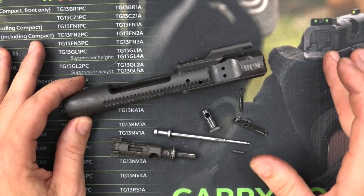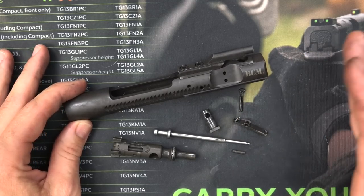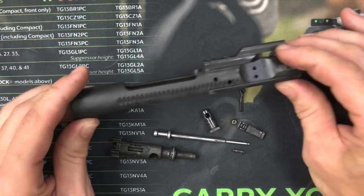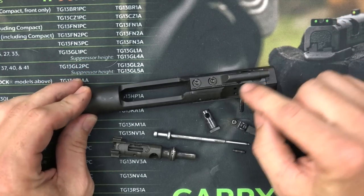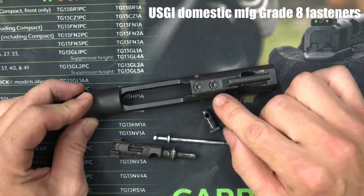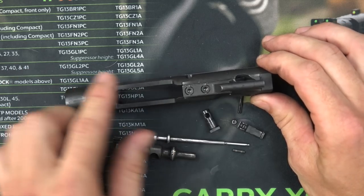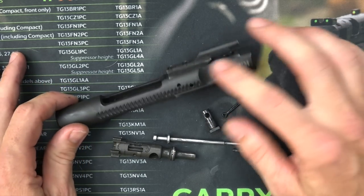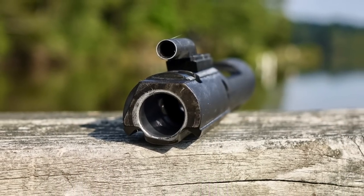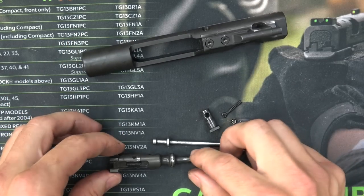Along with the barrel, the bolt carrier group of the AR-15 is sort of the heart and soul of it in my opinion, and BCM is the standard for bolt carrier groups as far as I'm concerned. The actual carrier itself is 8620 steel, full-auto profile carrier, properly staked gas key screws that are also not YFS — a lot of companies are taking YFS screws and putting them in there, which is not mil-spec. We have tool steel where there needs to be tool steel, and it is chrome-lined on both the gas key and the carrier — just overall a very solid carrier.